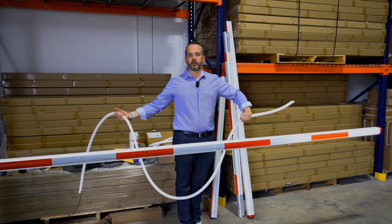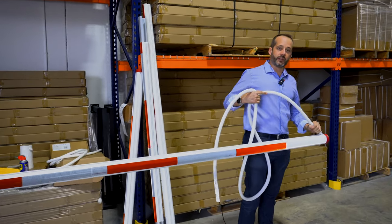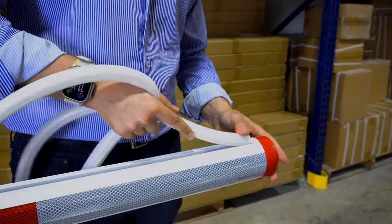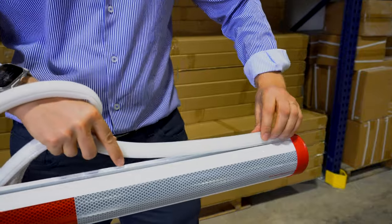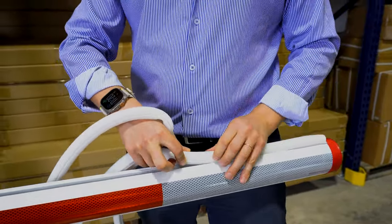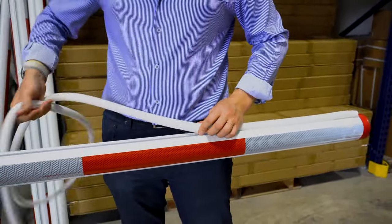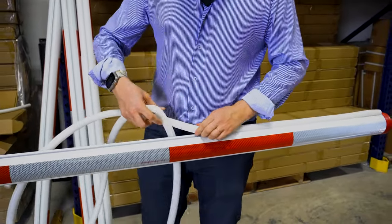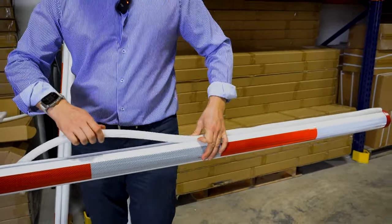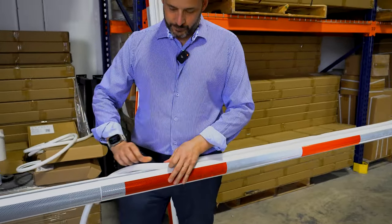Now it's time to install the light. What you want to do is go first with the end, inserting the plastic tab under the cap and making sure it's a perfect fit. Then all you have to do is clip it in — very easy. Just do it bit by bit, installing the full length, and then we'll adjust it for the finish.